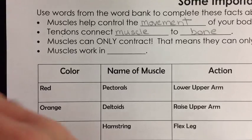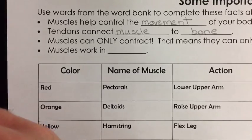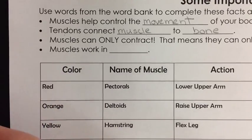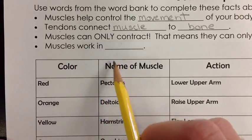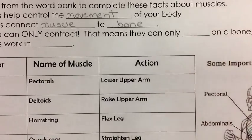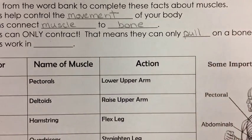Muscles and bones are really important — they work together. The bones give us structure, and the muscles help move that structure, giving us the ability to move around and work in the world. Next: muscles can only contract, meaning they can only pull on a bone and not push.